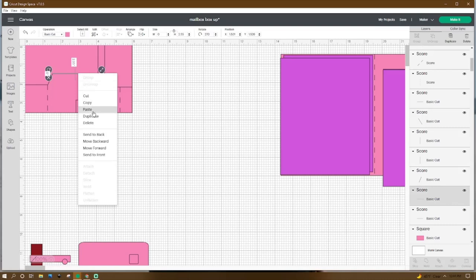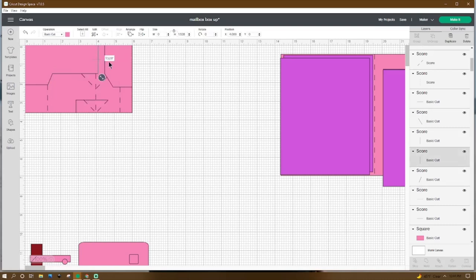Right-click, duplicate. Rotate that line back to zero, make it 1.528 in height, and place the X at 4.088 and the Y at zero. Then right-click, duplicate. Make that line 1.528 in height, place the X at 4.462 and the Y at zero. Then right-click, duplicate. Adjust that line to 0.874 in height, rotate it 326.89 degrees, and place the X at 4.462 and the Y at 1.526.